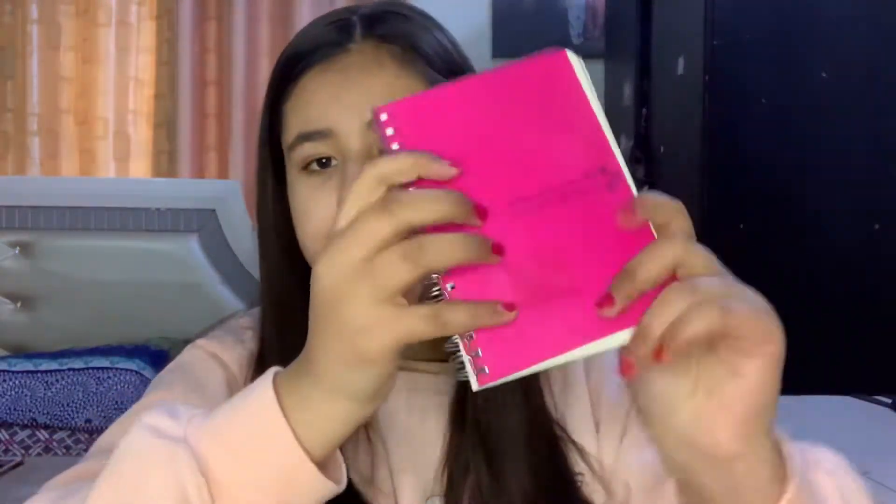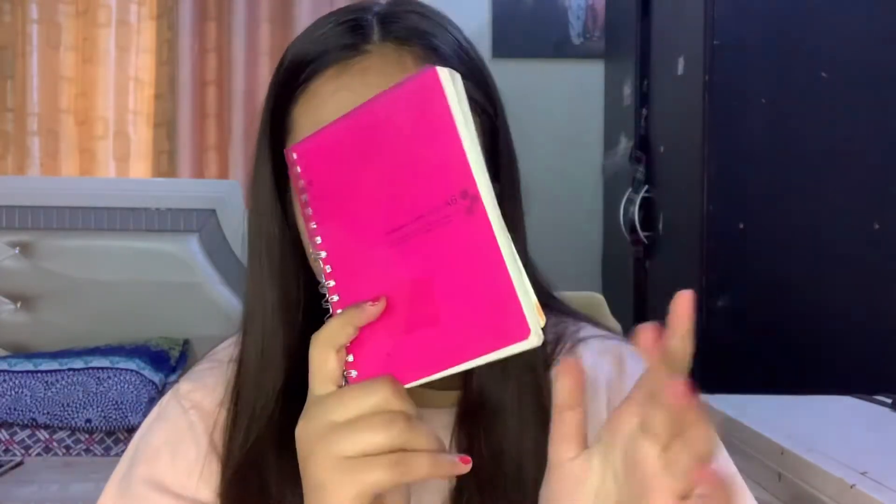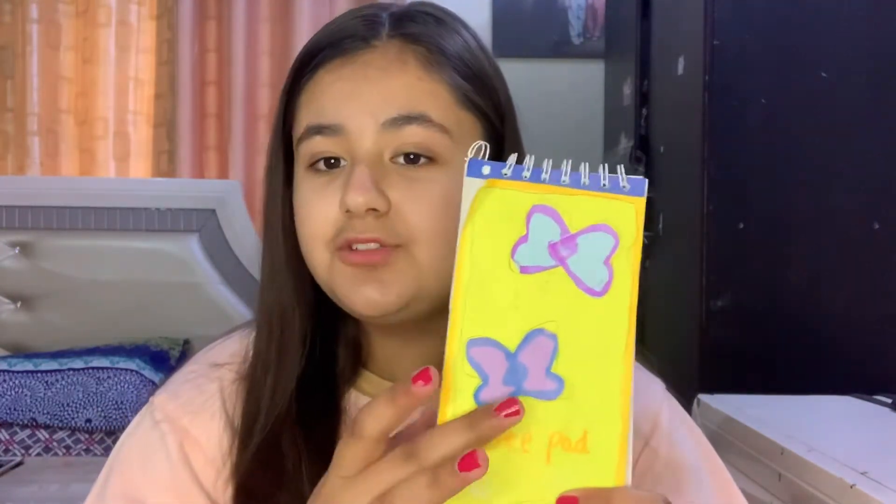Next is this A6 multi-purpose diary. I don't use this diary either — it's kind of a boring diary, but it's pink so I'm going to give it to my mom since she needs to write down some things. Next is this DIY notepad for writing down my homework. I actually glued these butterflies and this yellow color on it so that it looks really pretty, because I like girlish things.